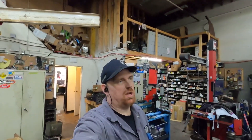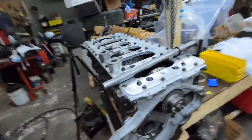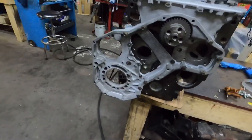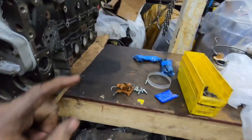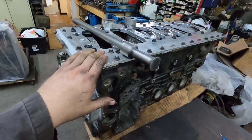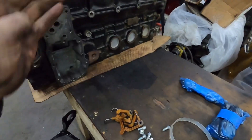Hey guys, so we're back working on the p-pump 6.7 again. I finally got the cam bearing, so I'm gonna install the cam bearing while you guys watch. I got the oil squirters to put in, which I probably should have done before I put the girdle on — that's not a huge deal, we can still get in there.